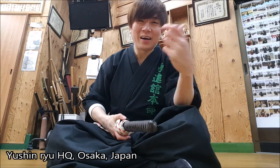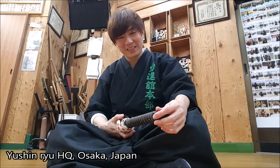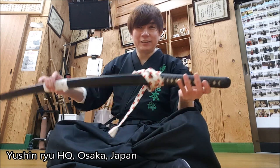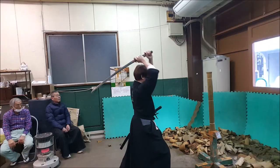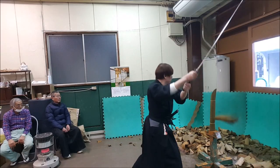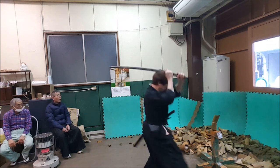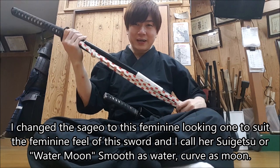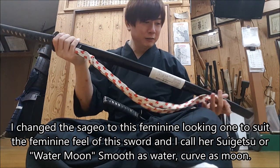Konnichiwa everybody, here I am in Yushinryu in Osaka, still continuing my training as a samurai. Today I just want to show you guys my real katana, my shinken. All real samurai gotta have their own sword and I am very glad I invested in this piece of beauty.